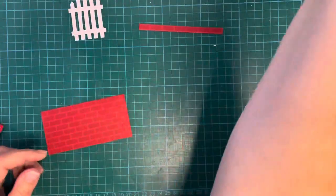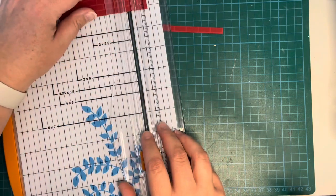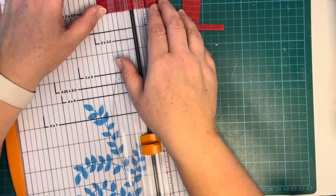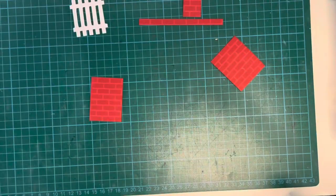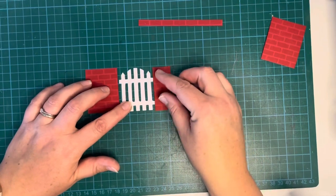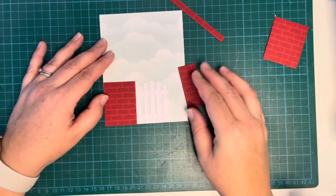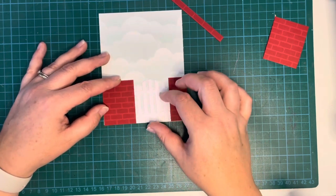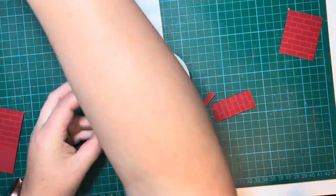I'm going to trim that down again with my trimmer. This idea came to me one night — I thought I could really do this Secret Garden for the Lawn Fanatics challenge and I had some really good ideas. This was an extra challenge for me as well because it was done with all die cuts — I don't normally make cards from just die cuts, I normally do some stamping and coloring. You can see I'm just lining up where everything's going to go, and now I'm going to add some foam tape to the top of my brick walls.